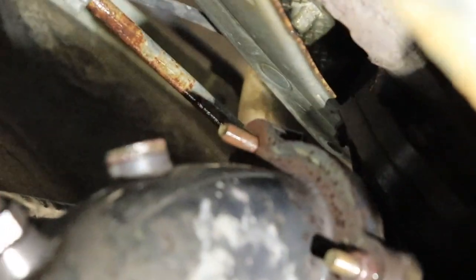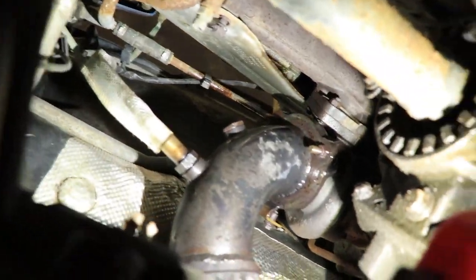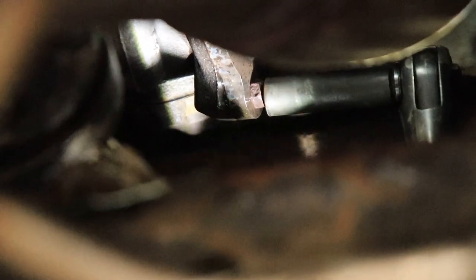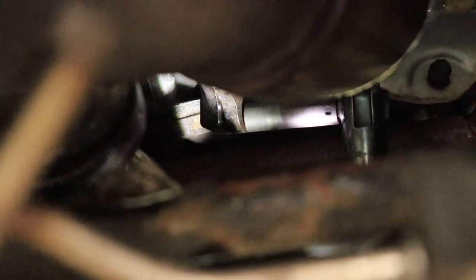It was just easier to get from the top since it's right in front of you. He didn't even touch it — he just ripped on it. Oh, stud and all. That's kind of good. Diving right in.